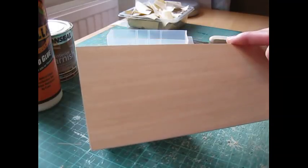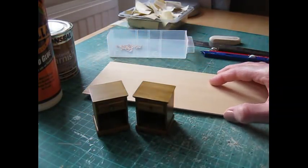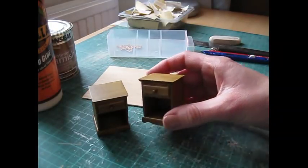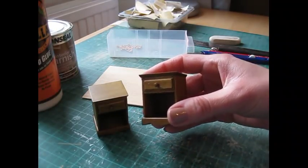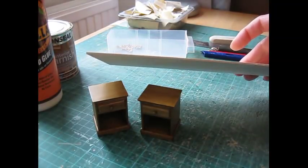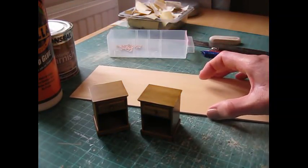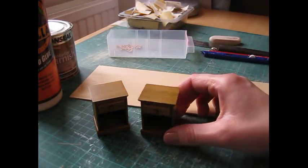You'll need three thicknesses of wood for this: a 0.8mm, which is almost like a veneer, used for the drawer front; then a 1.5mm or 1/16th of an inch; and a 2.5mm or 3/32nd of an inch thickness, which is just for the top part.